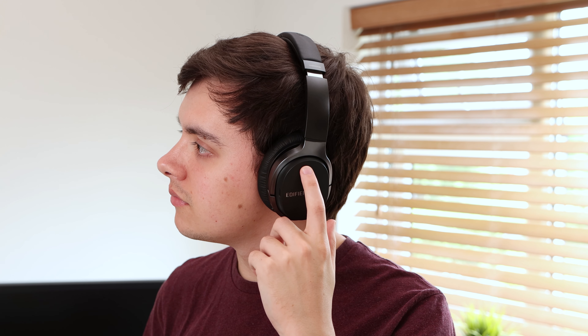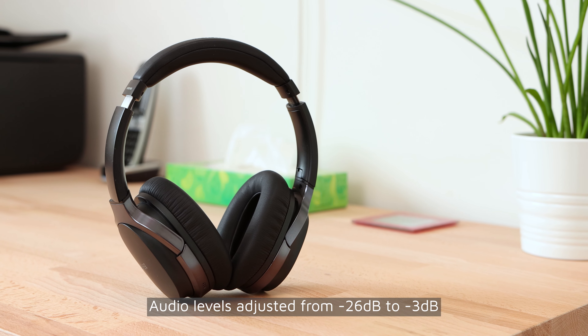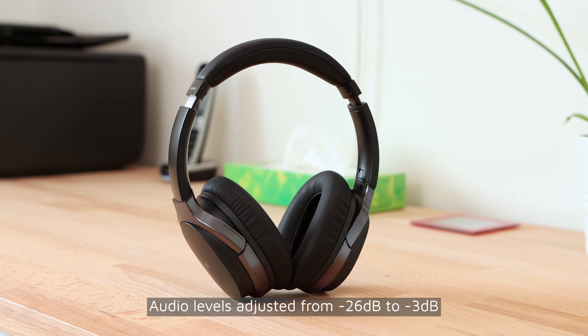The microphone on these headphones is okay — it sounds clear, but is incredibly quiet, making it difficult to make or take phone calls as the person on the other end of the line may not be able to hear you at an easily audible volume. Here is a microphone sample that I've recorded: this is a sample of the microphone on the Edifier W860NB headphones.